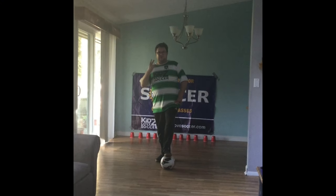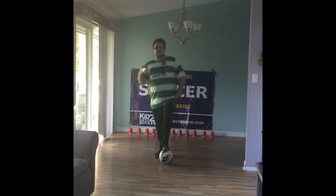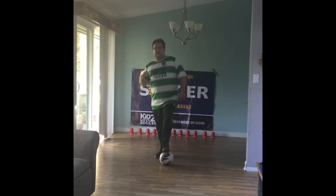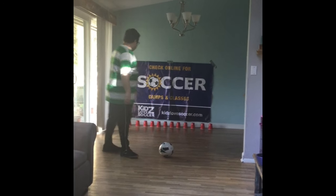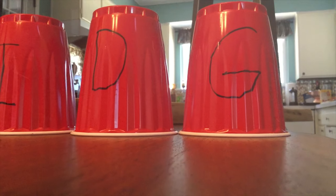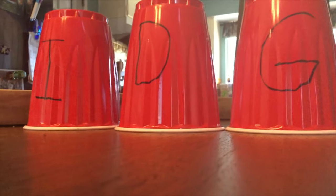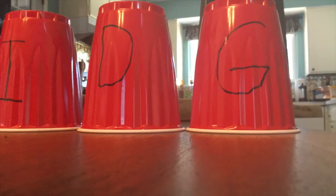Hi everyone, welcome to week two of social distancing soccer with Coach Lawrence. Today we're going to work on a literacy type game. I call this game Wrecking Ball. All you'll need is a set of cones or cups in this case and a soccer ball. To promote the literacy part of this game you're going to write letters on each of the cups that you put out for the kids to knock down.